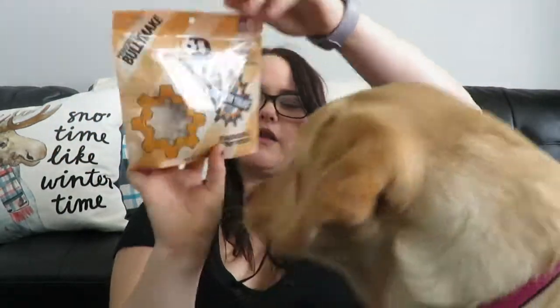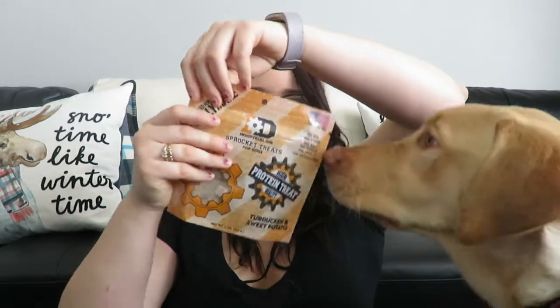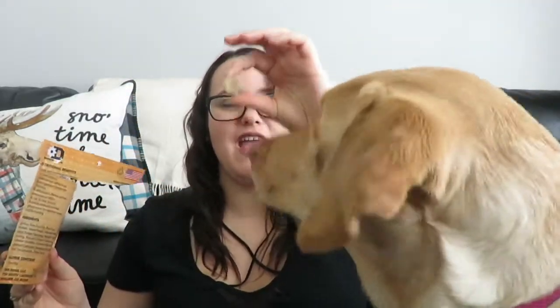I believe we have one or two more bags of treats — there are two! These are the Soft Sprocket Treats. Ingredients: oat flour, palm fruit oil, rice flour, rice bran, sweet potato, flaxseed meal, natural turkey flavoring, natural duck flavoring, natural chicken flavoring, sunflower lecithin, coconut glycerin, powdered cellulose, rosemary extract, and citric acid. They are in the shape of a sprocket — she likes the smell. Can you sit? And I think those are a win, guys, because she seems to be enjoying those!